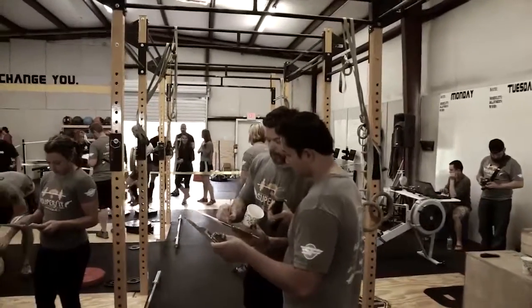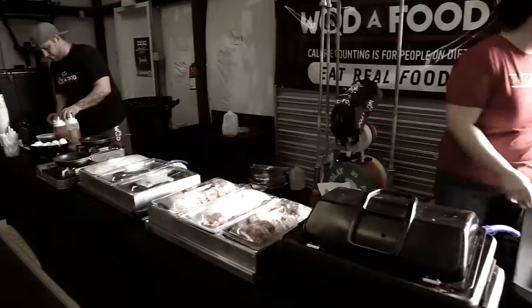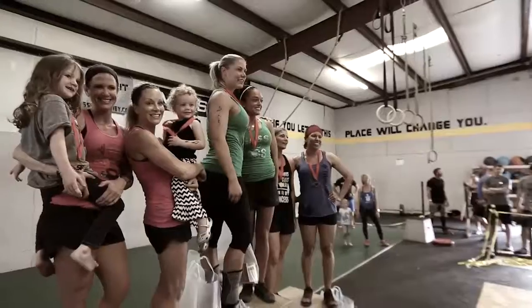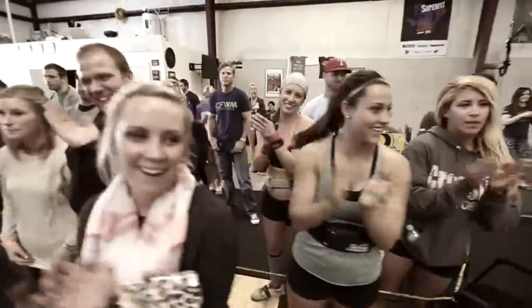Mark and I have had a good working relationship for many years. That makes it easy — it's a great partnership. They bring in the sponsors, they bring in the weight, they pretty much handle everything. But overall, it's really just the Forney community that makes this happen. Between volunteers and judges, just their excitement level for the competition makes you want to come back.